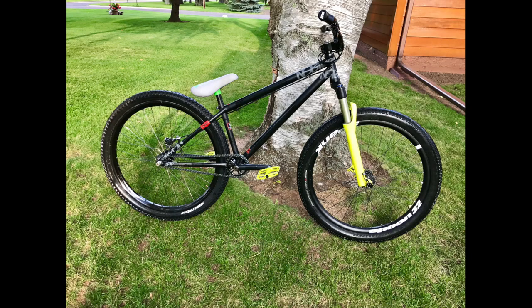I typically ride an NS Majesty, and I thought, well, that's a cool bike. So this Reg Plus comes from the same DNA, and I thought that might be something I would enjoy riding, and it has not let me down. It has been a lot of fun.